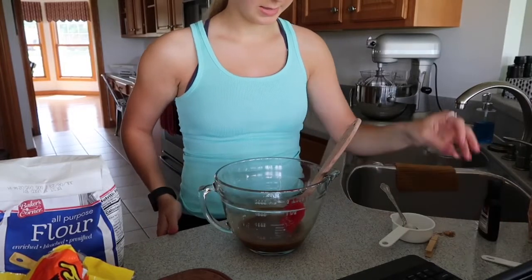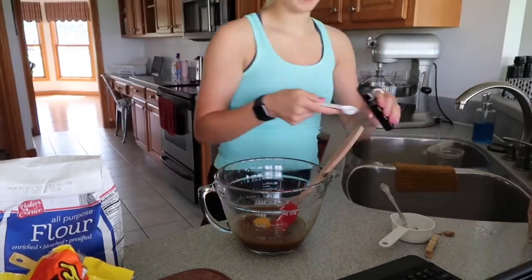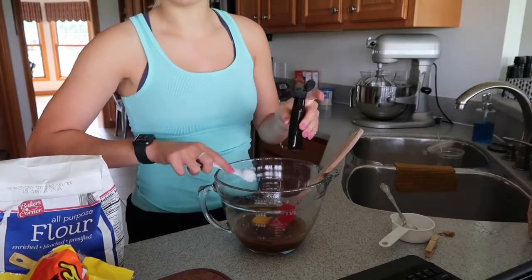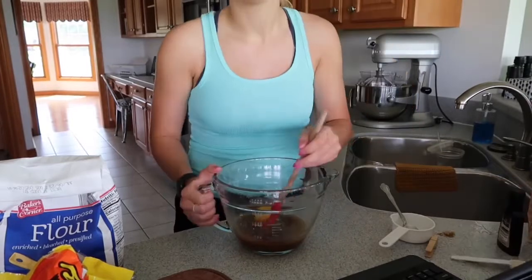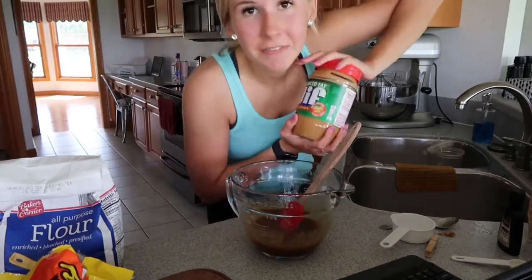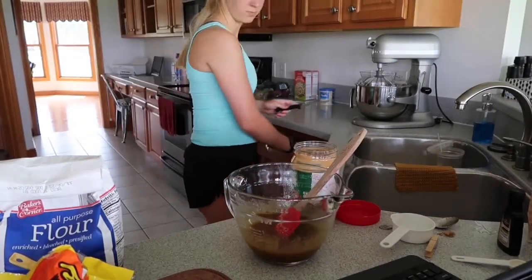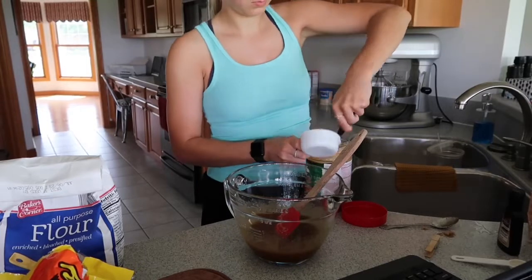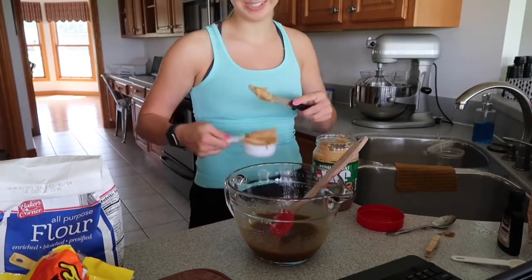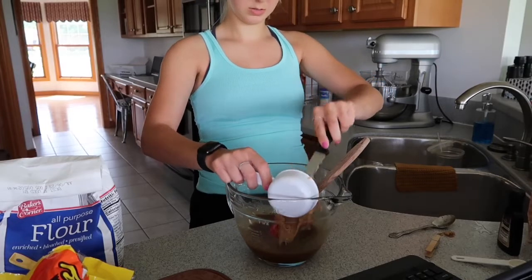Next you add the egg and vanilla extract. I always feel like when I'm recording myself baking I go faster because I don't want a bunch of boring silent parts when I'm editing. Now we're going to mix this up. The next step is mixing in the peanut butter — half a cup of peanut butter. I'm using Jif reduced fat. Half a cup of peanut butter, and mix that.